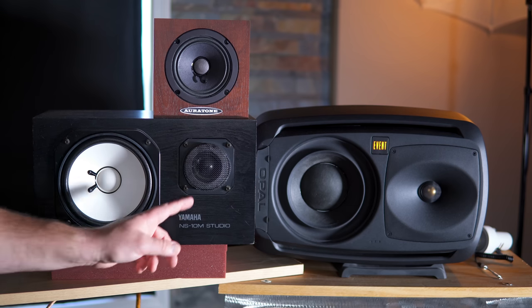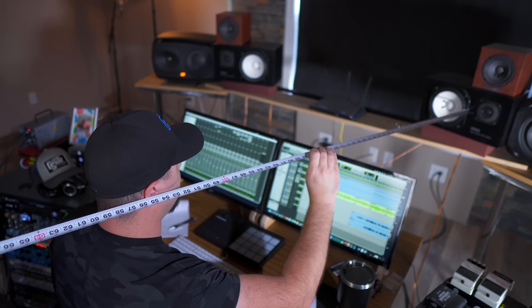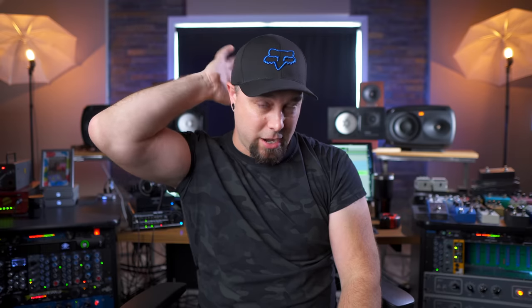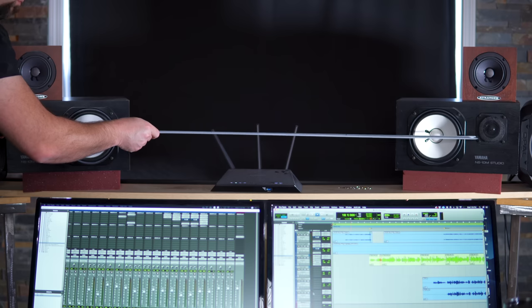You can't know where to place your acoustic treatment if you don't know where your speakers are sitting. For those who don't know, an equilateral triangle means a triangle with the exact same dimensions in every direction — if it's eight feet, it's eight feet, and it's eight feet. There are a few theories on where to measure on the monitor itself: some say from the tweeter, some say halfway between the tweeter and the woofer. I usually measure halfway between the tweeter and the woofer because of phase coherence. I measure from that point on each speaker to the back of my head, and shimmy everything until all dimensions are exactly the same.